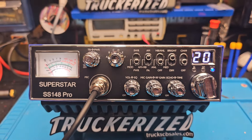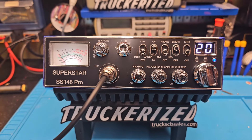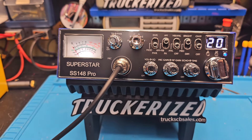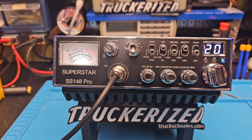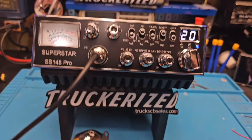Hello again everyone, Truck CB Sales here with a tune-up report for Jack in Oklahoma. Jack, got you ready to go. Our tune and alignment on the Superstar 148 Pro, as well as the amp on/off switch and the wideband mod to the SRA198 mic.